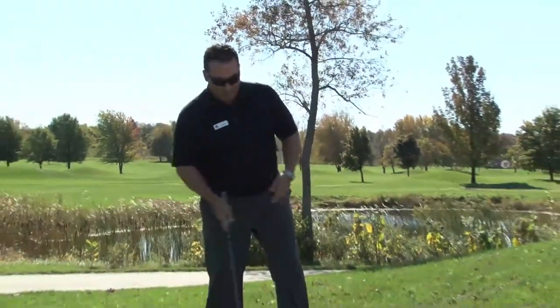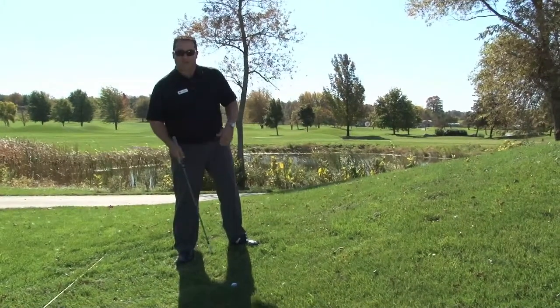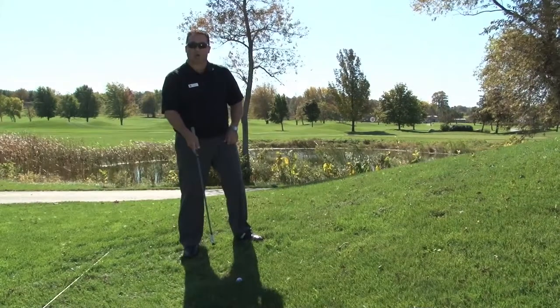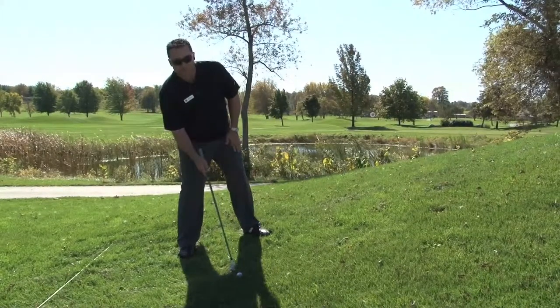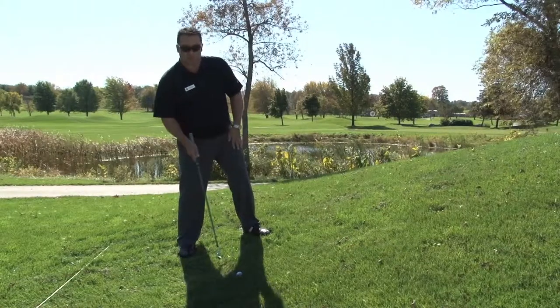As you can see here, I'm on the side of a mount where my left foot is higher than my right foot. Because of that, I have to make a couple of adjustments. My first adjustment would be to take the proper golf club. If I normally would use a seven iron, with this slope, it actually turns my seven into an eight iron. So maybe I would use my six iron to offset the slope.